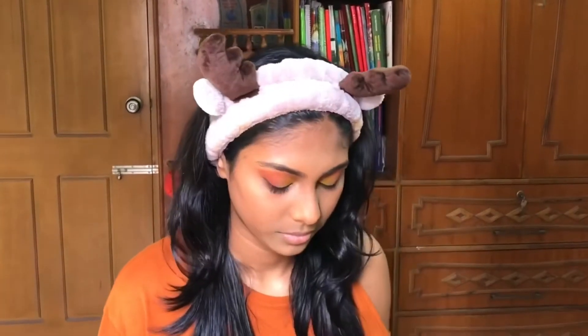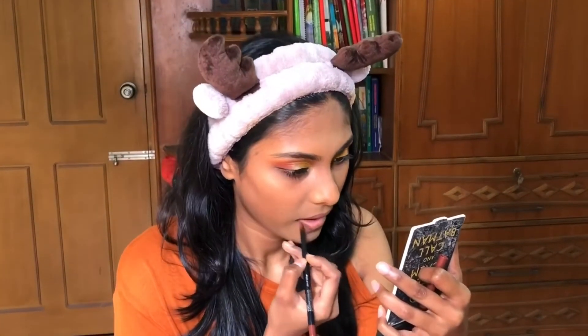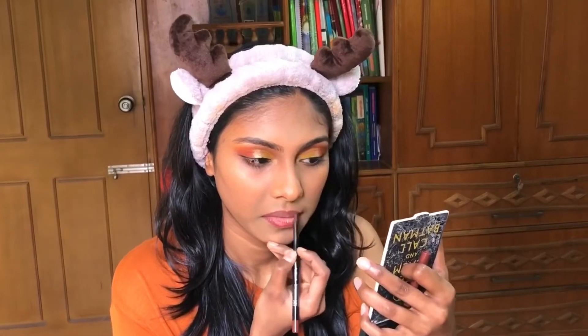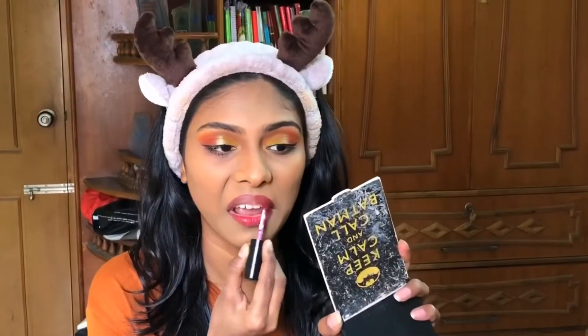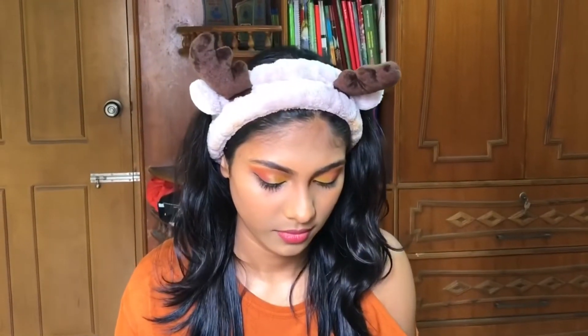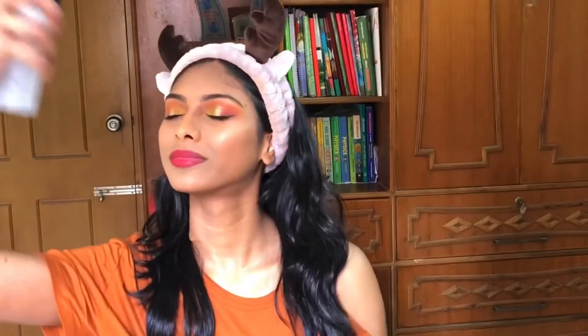For lip liner, I'm using the Maybelline Color Sensational lip liner in the shade Rich Chocolate. Then I'm using the NYX Soft Matte Lip Cream in the shade Monte Carlo. I'm also mixing in the Maybelline Super Stay Matte Ink lipstick in the shade Pioneer, since the previous shade was a bit lighter.